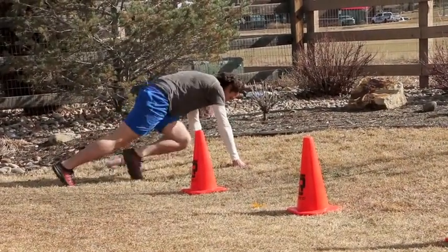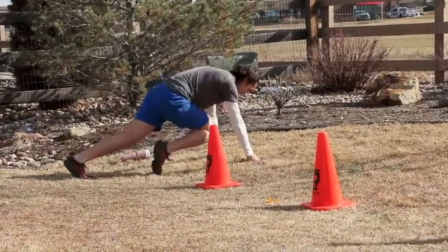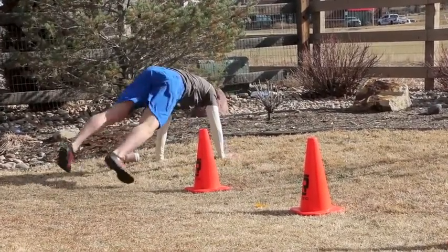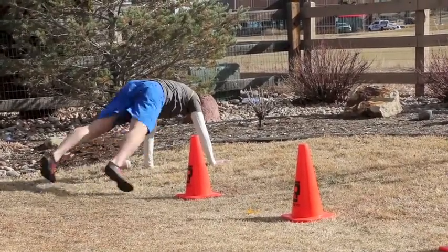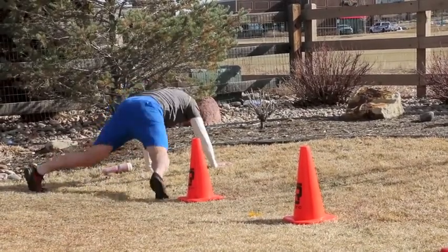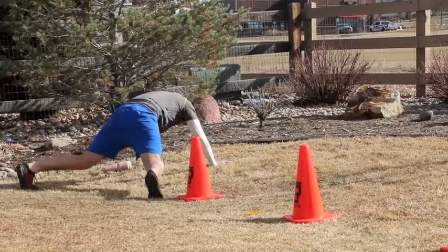So Taco Johns — one of my clients — we check food journals on a consistent basis, and when they have an indiscretion and it's a really bad one, I like to give them their own personal exercise, and they're usually pretty hard. It's named after a binge where she went to Taco Johns one night. She knew it was off limits, so it was a fun little thing that we came up with.